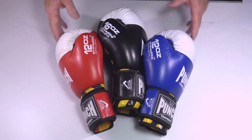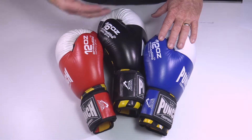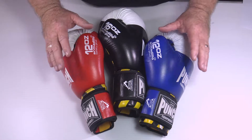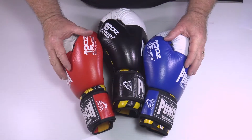These gloves have been in our range for well over 20 years and they've gone through significant change and upgrade over that time. The current release comes in 12 ounce or 16 ounce. They're full Calhide leather casings.